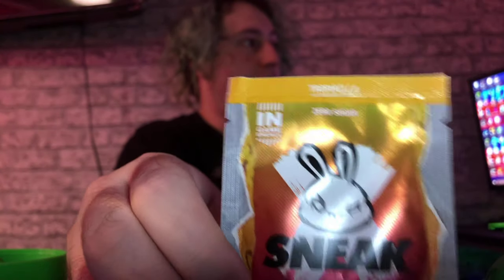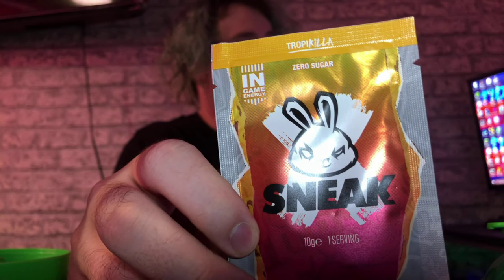Hey guys, welcome back to another video! In today's video I'm going to be doing a taste test of Sneak Tropicala. My girlfriend came around yesterday and she gave me this to try. I said to her, look, can I do it on camera? She said yeah, that's fine. I thought I'd do this on a video for you guys and I hope you guys enjoy it.